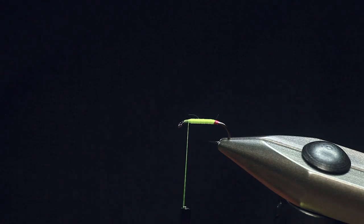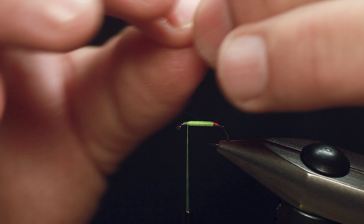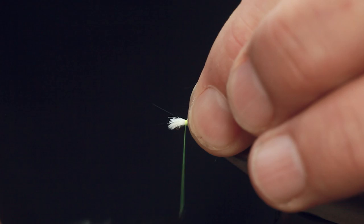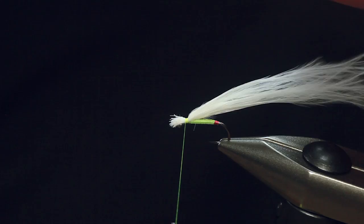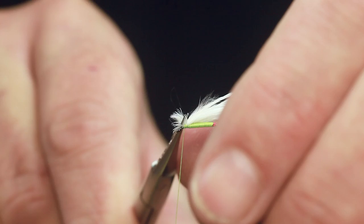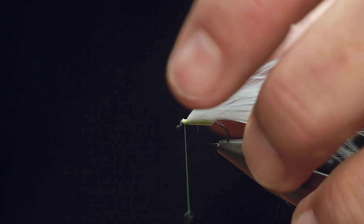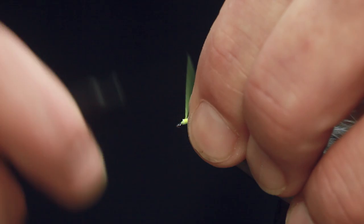I'll just strip that off. I'm going to tie that in — let's get rid of a bit of the fluff so it's easier to tie in. If I just put a head on that, standard cat's whiskers — I'll just trim all this off first, giving me room to get that in. So, standard booby now — you would just tie in a big booby eye, but I'm using really mini ones.